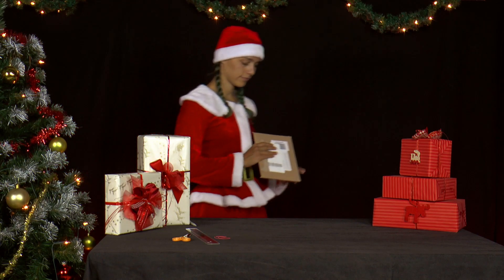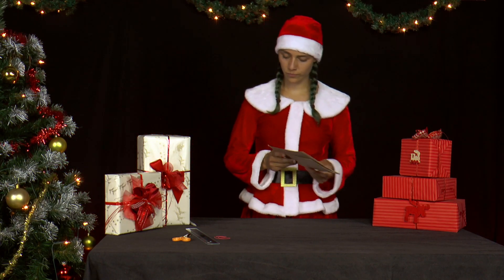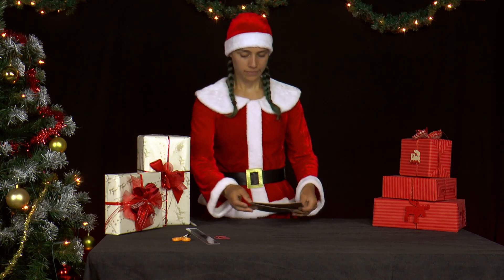In the last months, Mrs. Santa ordered several items on the internet and asks herself whether she can reuse the many cardboard envelopes.